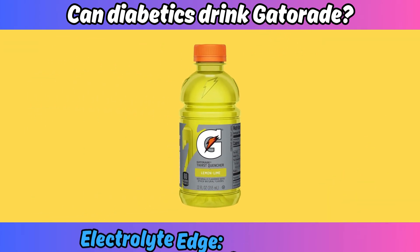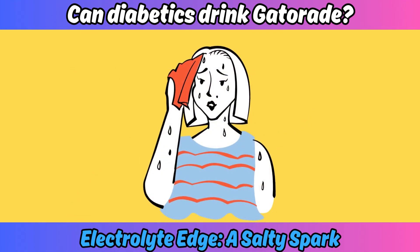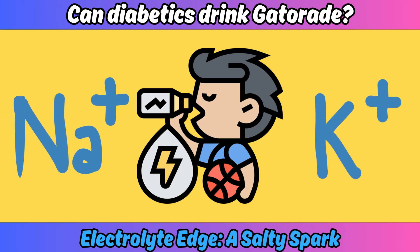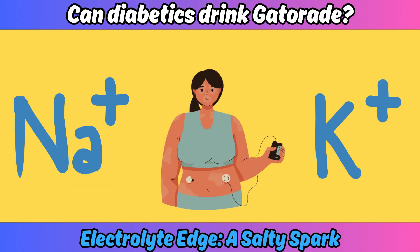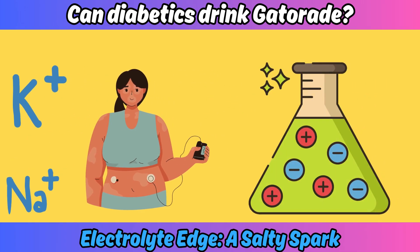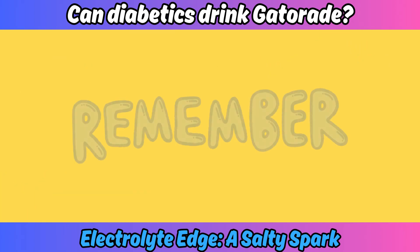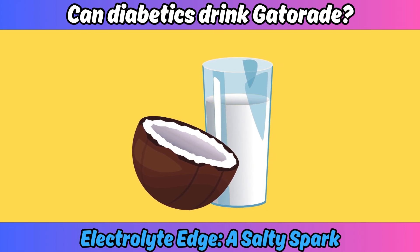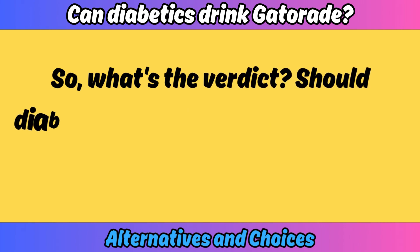So Gatorade's not exactly winning the blood sugar game, but it does have some redeeming qualities. Gatorade is packed with electrolytes like sodium and potassium — essential minerals lost through sweat during exercise. For diabetics who exercise regularly, these electrolytes can be crucial in preventing dehydration and managing proper muscle function. But remember, you can get electrolytes from other sources, like unsweetened coconut water or even a sprinkle of salt on your food.